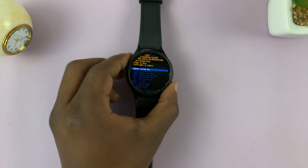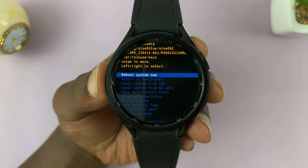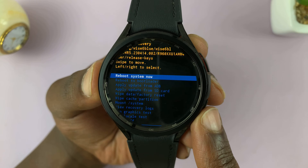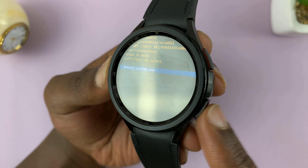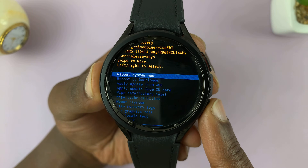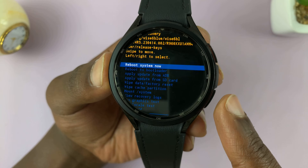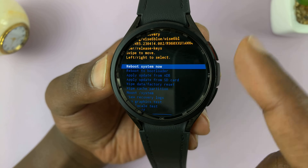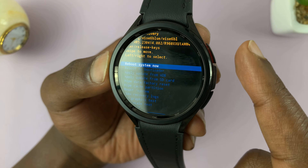As you can see, we are now in recovery mode and we have options. Currently 'reboot system now' is selected. We're going to be using the button at the bottom to scroll — there's no scrolling up, only scrolling down. If you miss an option you have to keep scrolling until the list starts again. We'll use the home button to select.